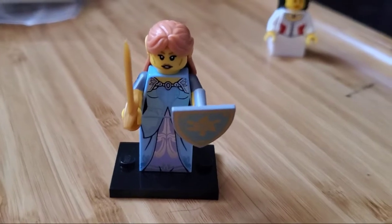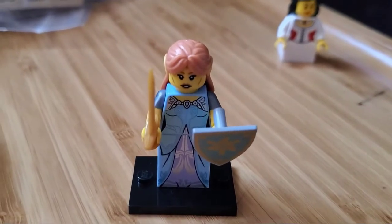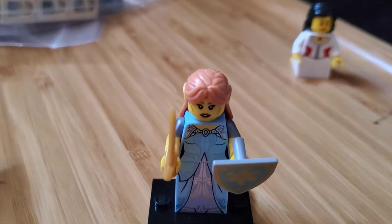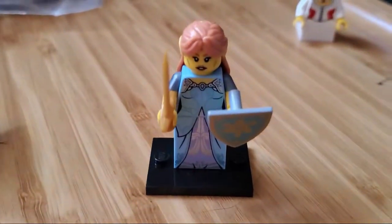So here we've got, I believe this was an elf maiden. And this is from, according to the bag, series 17. This is the one that had a dwarf figure, muscle guy, a bunch of other ones, the rocket girl, according to the package here. Series 17, there you go. That was really cool.